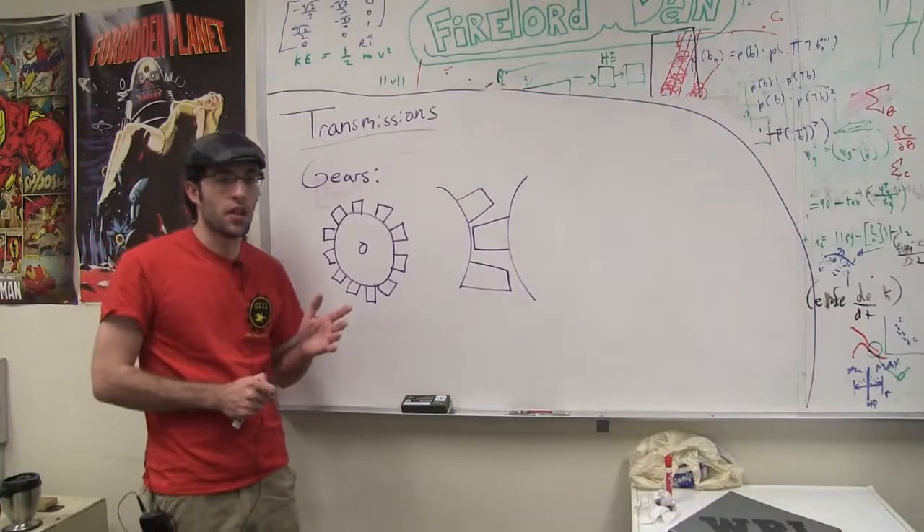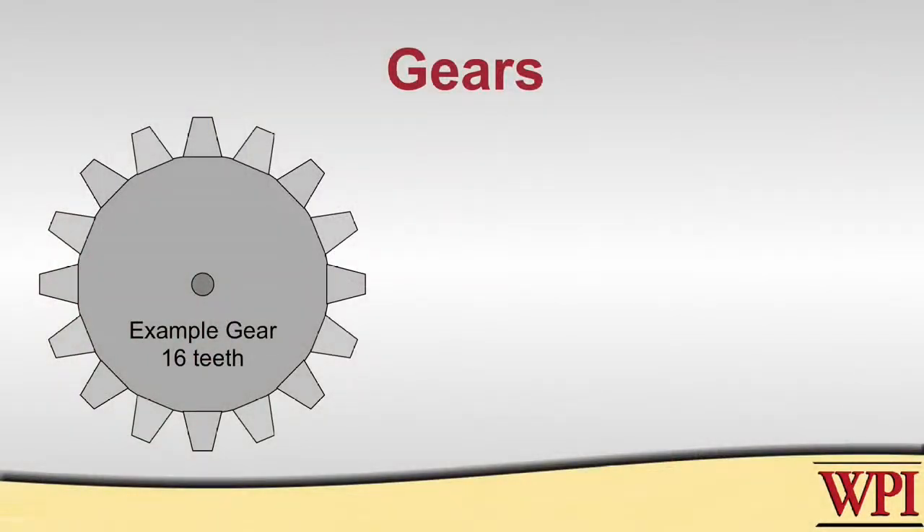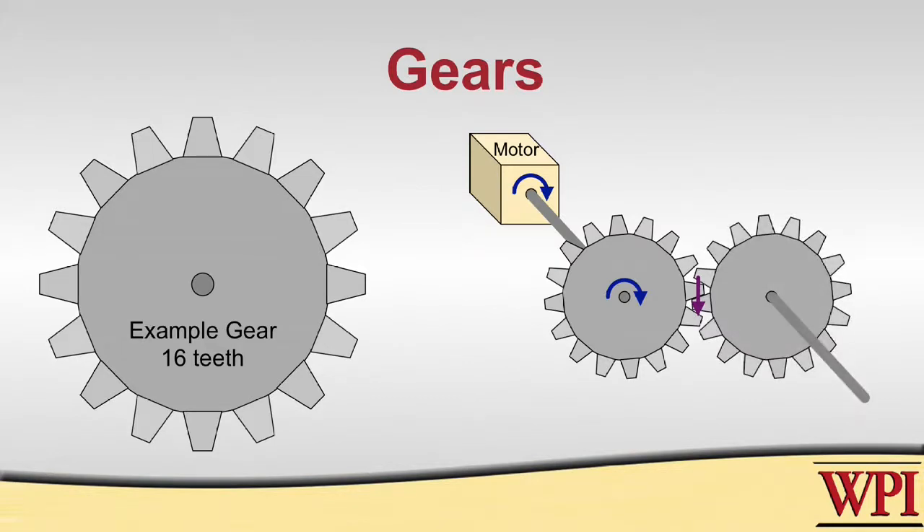One way to design a transmission is by using gears. You usually have some sort of motor or actuation device connected to the center that produces a torque at that connection point. By using the gear you are able to turn that torque into a force exerted by the teeth at the end. When you mesh two gears together you transmit that force to the teeth of another gear, which is then transmitted as torque at the center of the second gear.